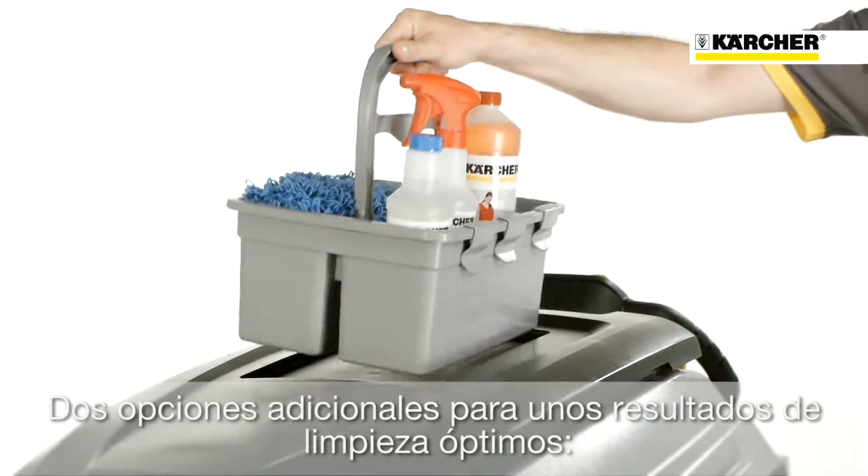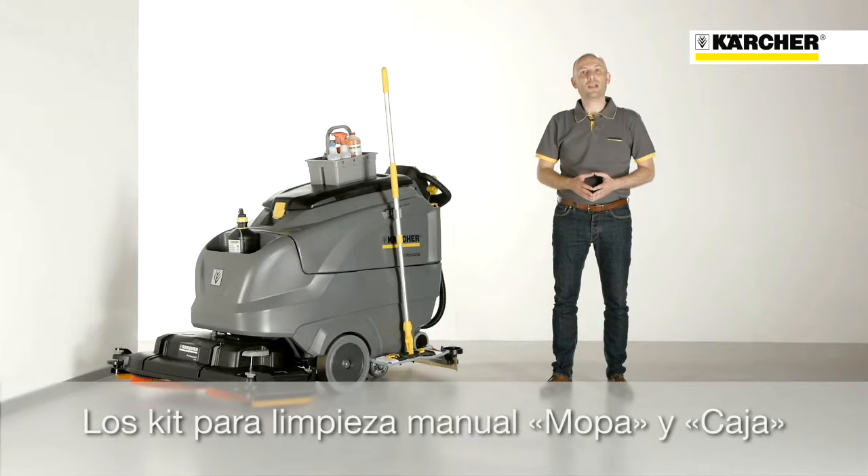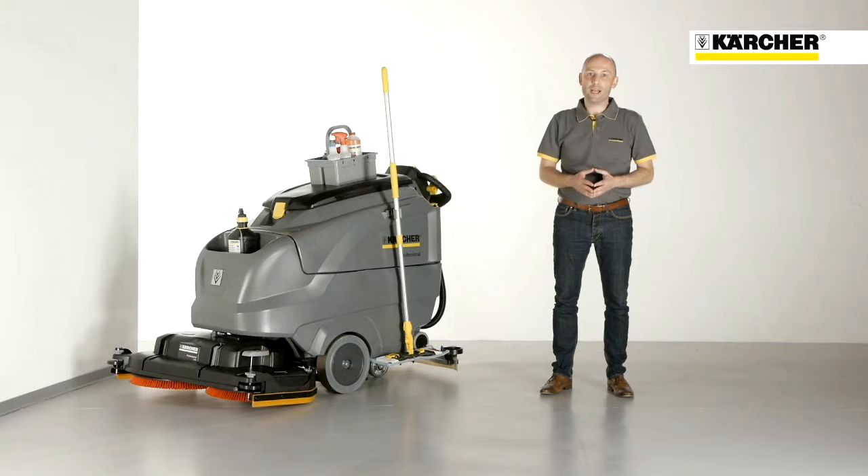For the B120W, the Homebase Kit Mop is also optionally available. This allows you to always have a mop ready to hand on board for corners and edges.